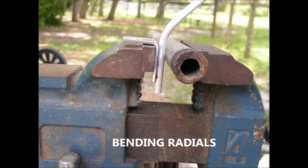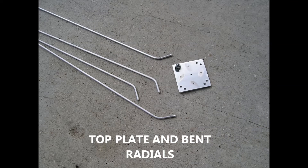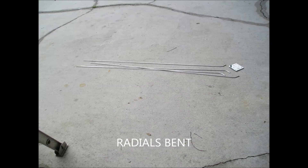This was my setup for bending the ground radials to a 45 degree angle. All my ground radials are now bent, but I cut them a little bit longer for trimming at a later time.